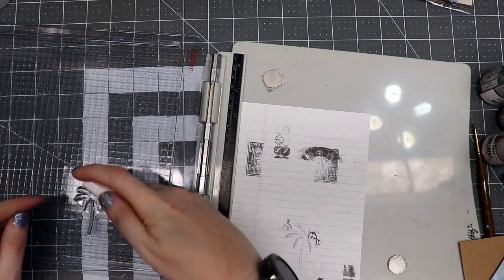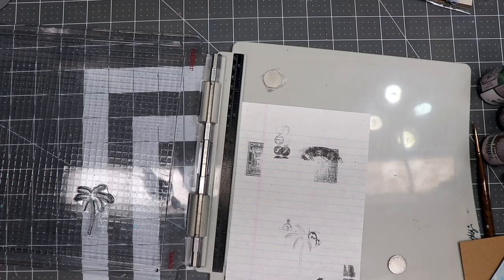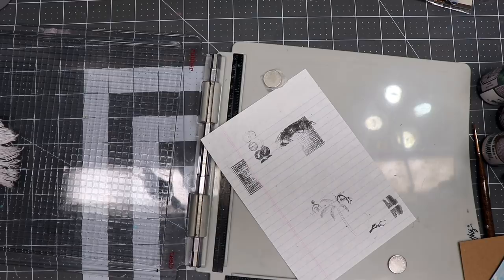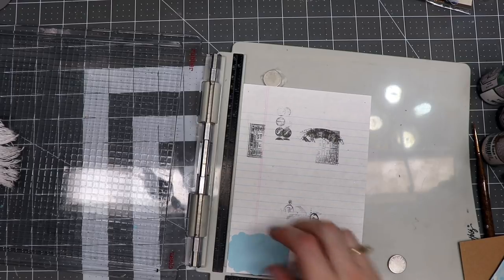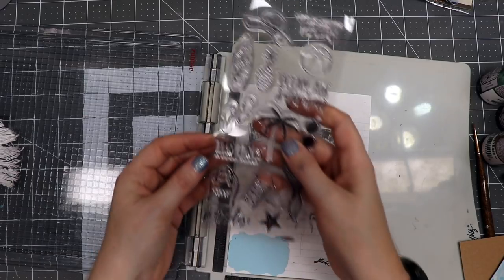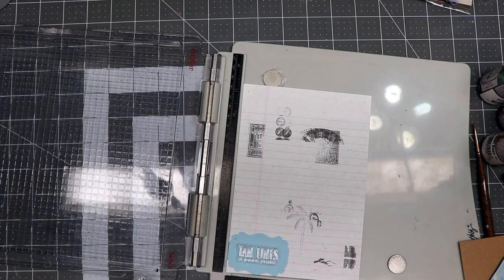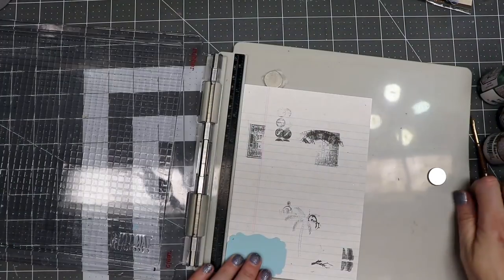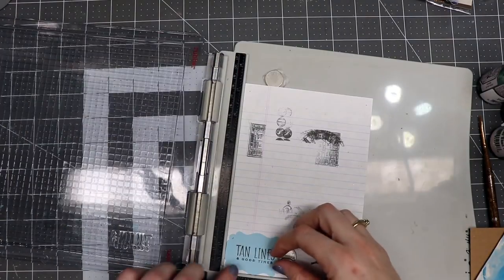I'm going to take this out and clean my stamp — just a tiny bit of cleaner, rub it with my finger and then wipe it clean. I've decided I want to put a little phrase on this piece. The side I want to use says 'tan lines and good times' — that seems like a good phrase. I'm going to position that and use the stamp positioner to pick up the stamp, with a little magnet to hold it in place. I'll use the detail ink again and that's a pretty good impression as well.